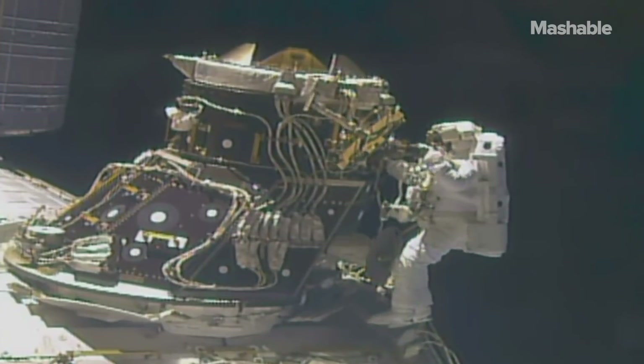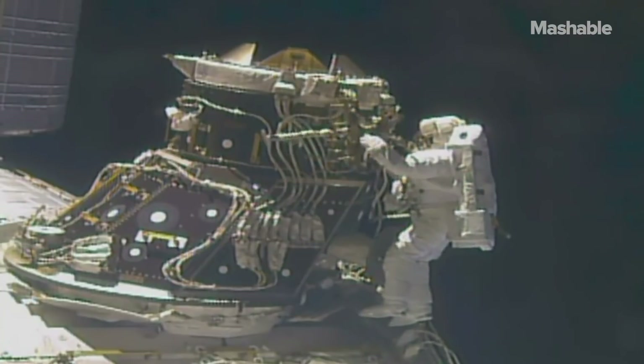We've come a long way since Gemini, but the bones of it still exist in the spacesuits of today and tomorrow.